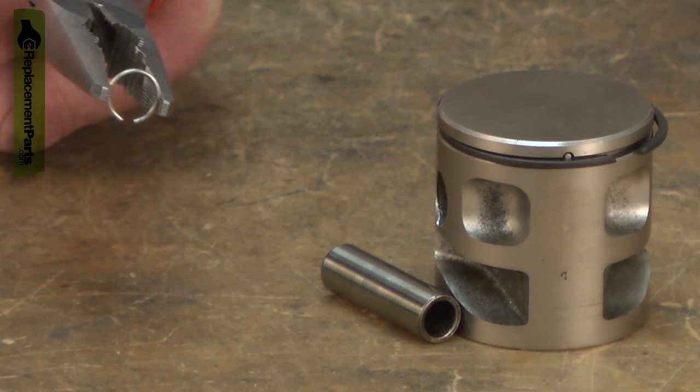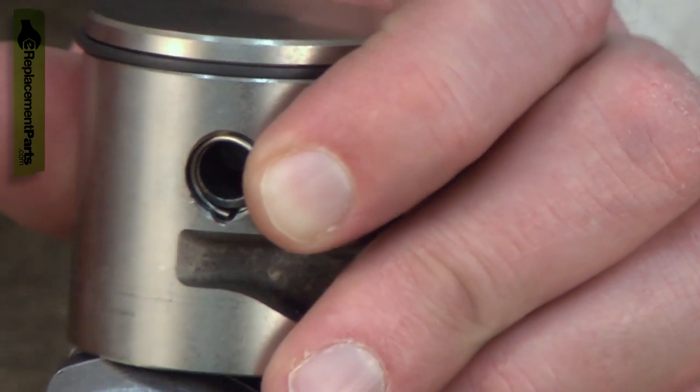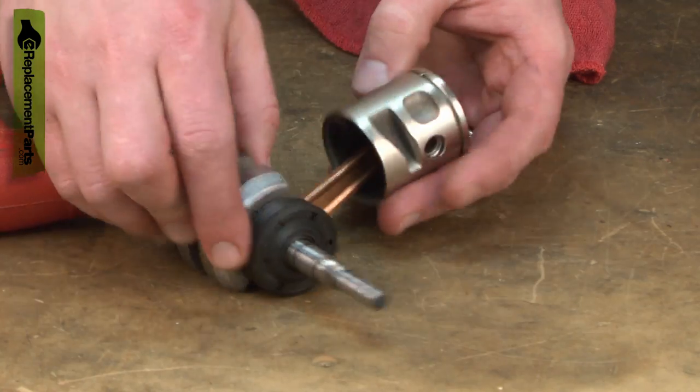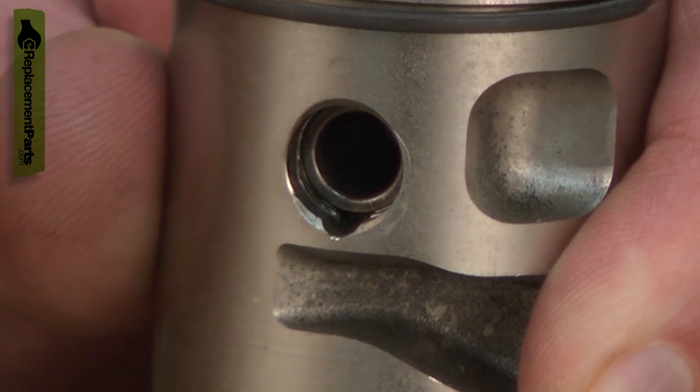The retainer is a sprung ring. When it is removed, it becomes slightly compressed. If reinstalled, it will not fit tightly and can come loose. If the retaining ring comes loose, it will quickly cause severe engine damage when the piston strikes it.